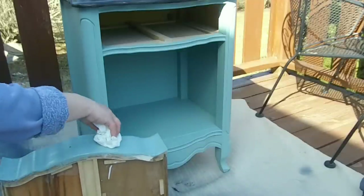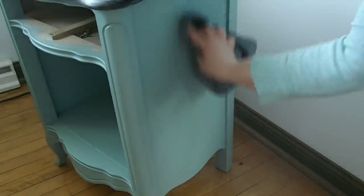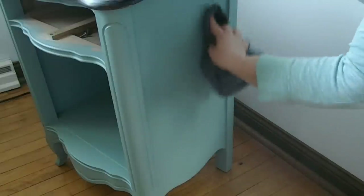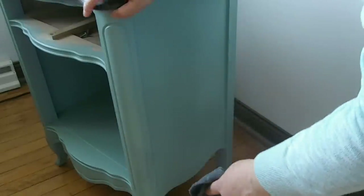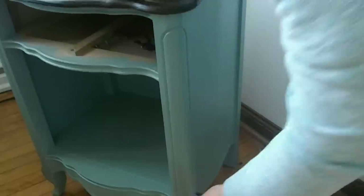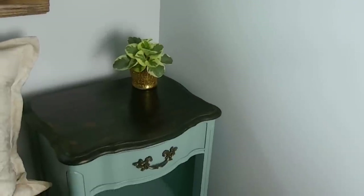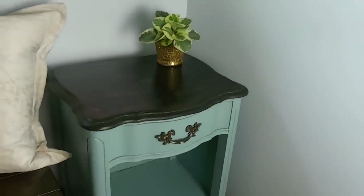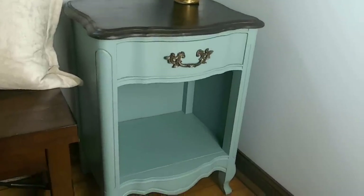Once you finish applying all the wax and removing any excess, let it sit for about 24 hours, then start buffing the wax into the furniture with a clean soft cloth — you don't need to be aggressive, just use gentle motions. One thing I forgot to add to the video is the cleaning and painting of the drawer handle. I used a Rust-Oleum hammered chestnut color and I'll leave a link to that in the description below.